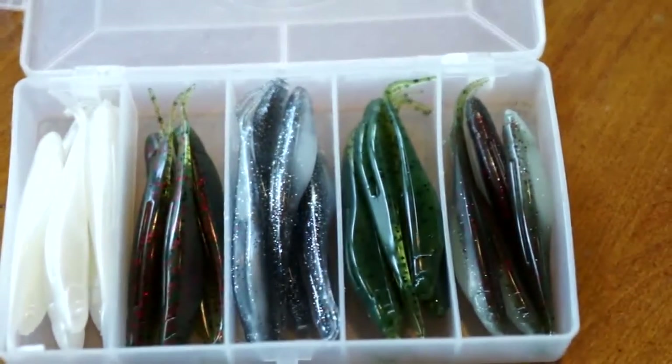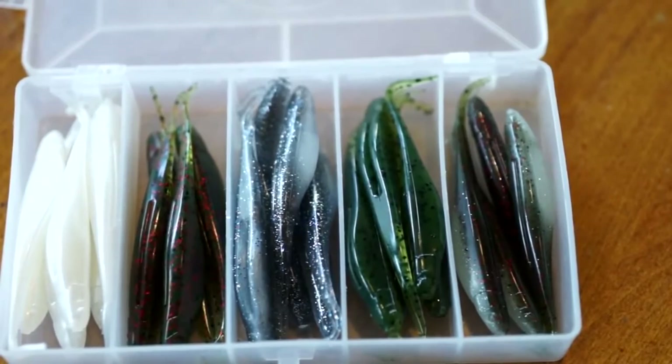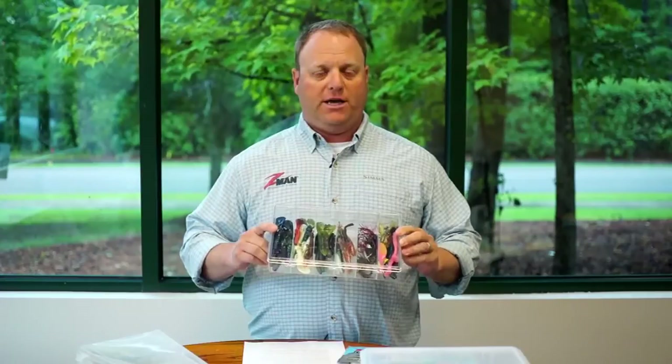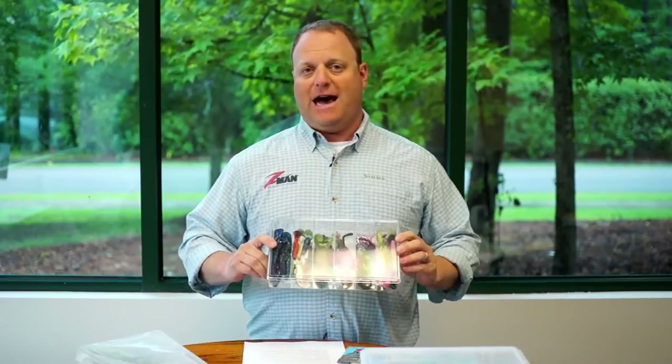We do recommend keeping the baits separately. Most colors don't really affect each other, but one color can bleed onto another in some cases due to the pigments and dyes used with our ElaZtech material. It can also be affected by extreme heat. Under normal conditions ElaZtech won't melt, but you want to be careful — don't keep a bag of ElaZtech baits out in direct sunlight, especially in the summer.